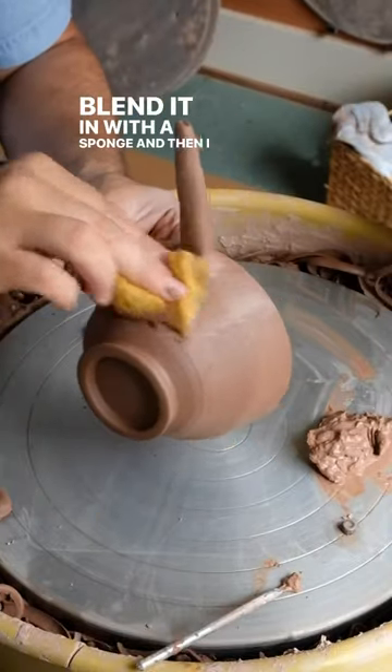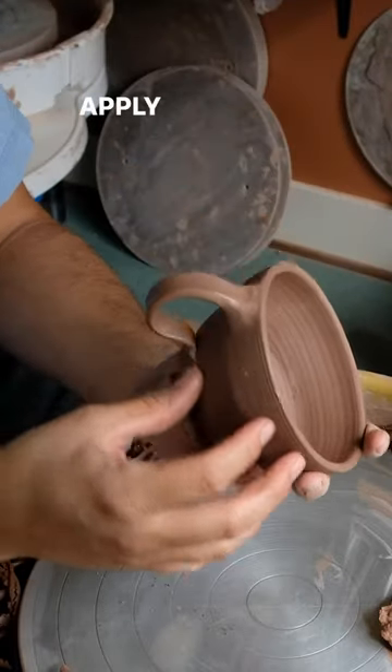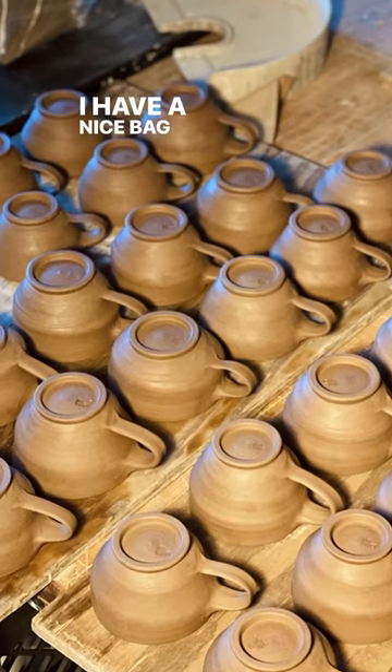I blend it in with a sponge, then do my pulls, pulling it into shape, wrap it around, apply it on the bottom, another little polish with the sponge, attach my stamp, and then voila — I have a nice batch of mugs.